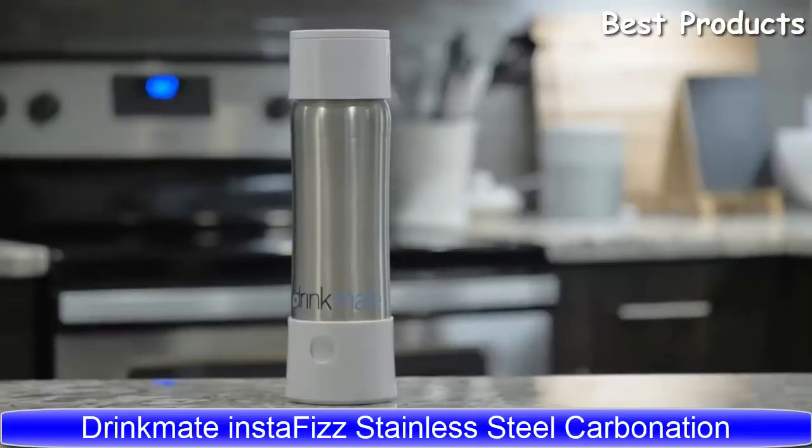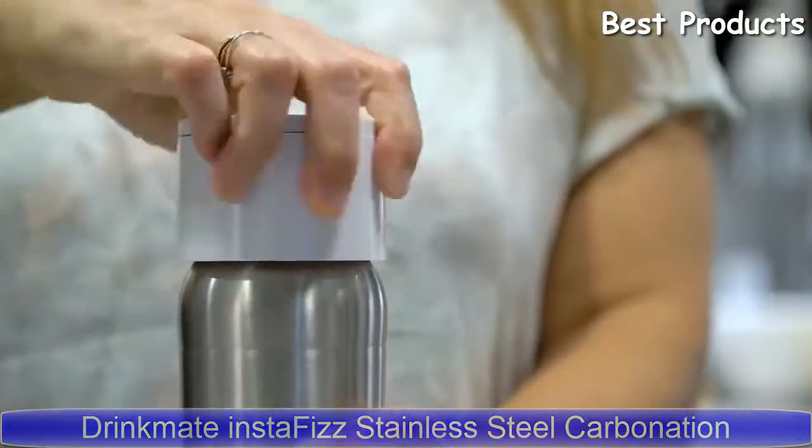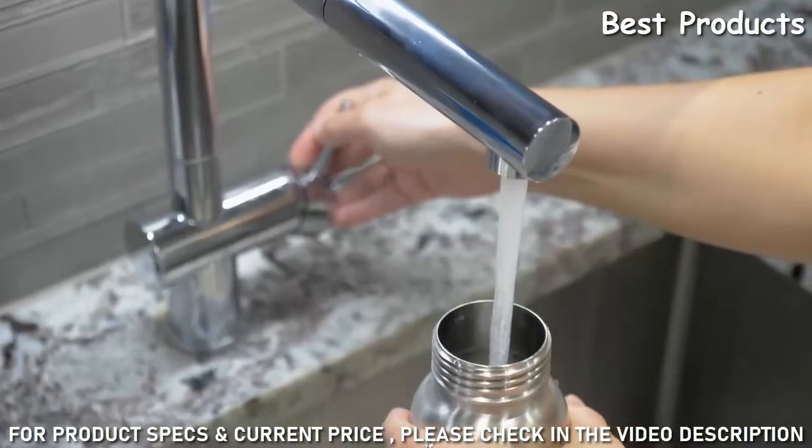Introducing the Drinkmate Insta-Fizz — sparkle any beverage anywhere. Simply twist off the cap, fill up your bottle to or below the max fill line, and close the top.